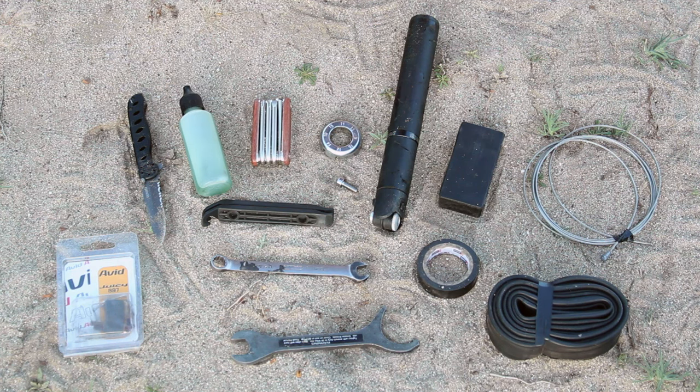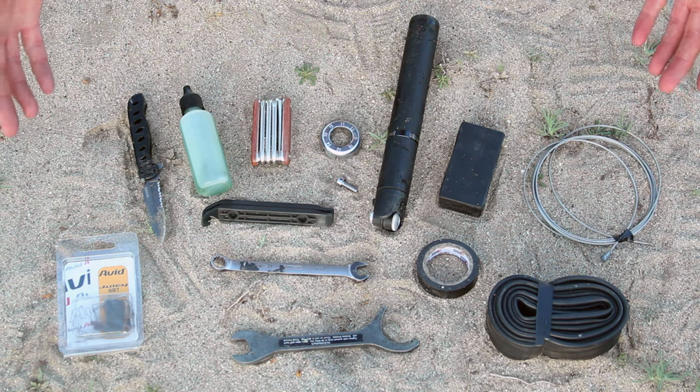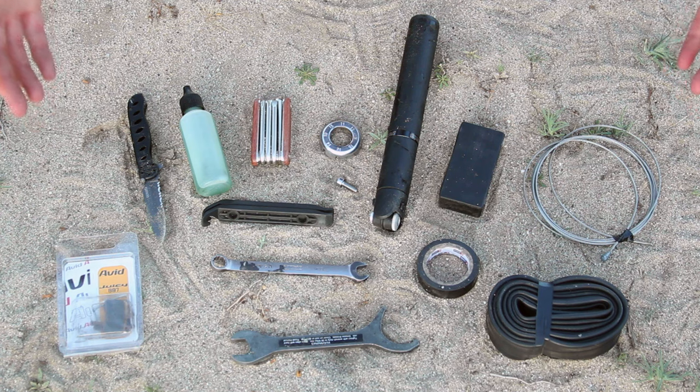Hello, Darren Alf here from BicycleTouringPro.com. Got a reader question asking what type of bike tools do I carry on my bike tours all around the world — what's essential, what's not? I thought, what better way to answer that question than to show you the gear that I carry. So here it is.